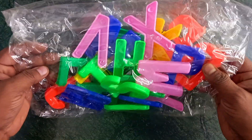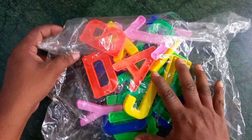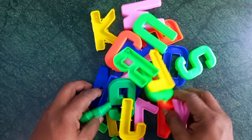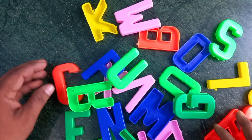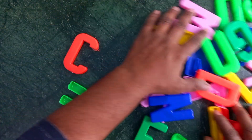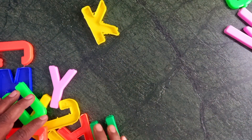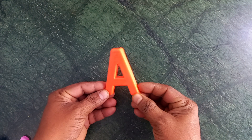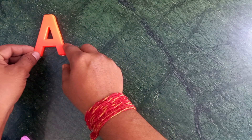Oh, wow! Alphabet charts! Yes! These are colors. Orange color. Orange color. A for apple.